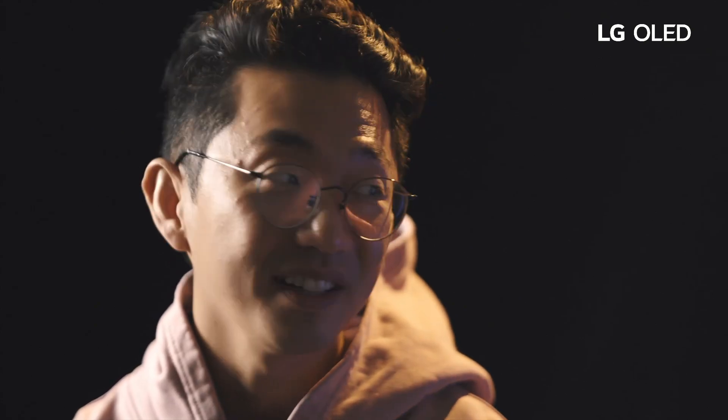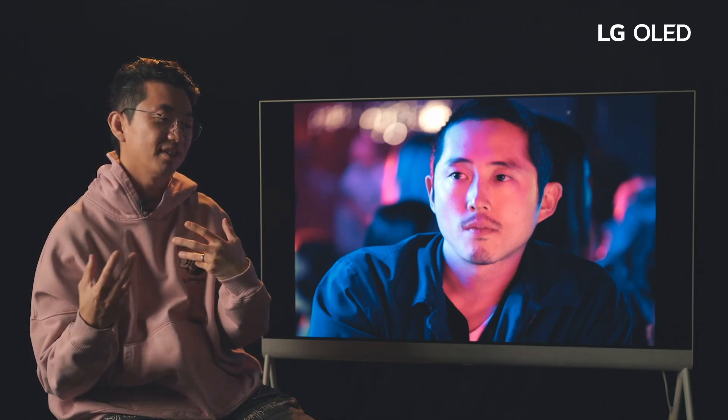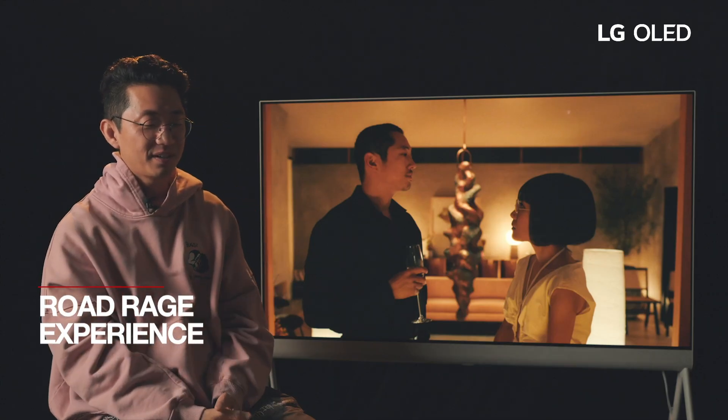All of episode ten happens in nature and there are a lot of night scenes, so the earth tones and those colors will come through very nicely on the OLED. And the club scene will probably look good too because it's very dark with very good colors.